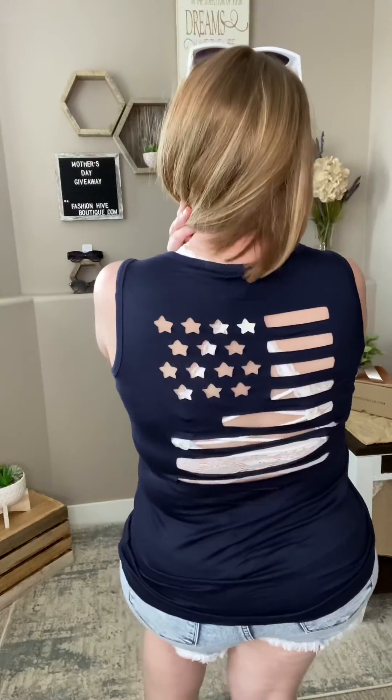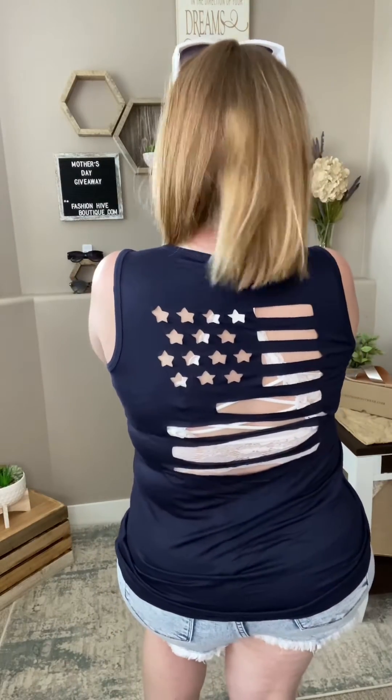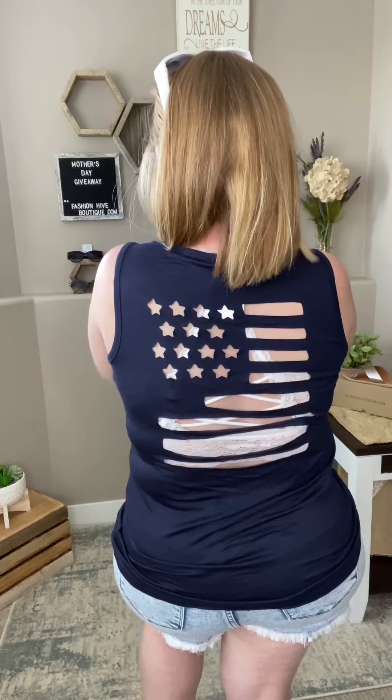Go ahead and give it a little front tuck to give yourself a little bit of shape on the body, but check out the back on this one — you've got a laser cut flag on the back of this one.